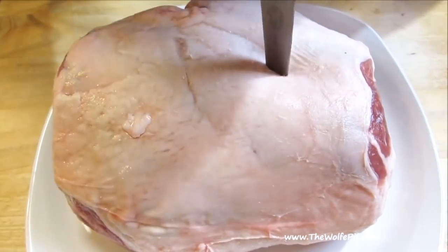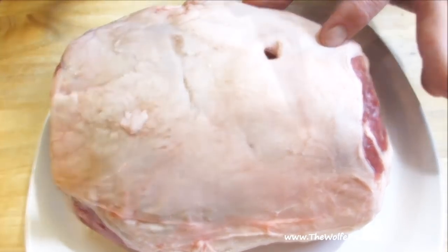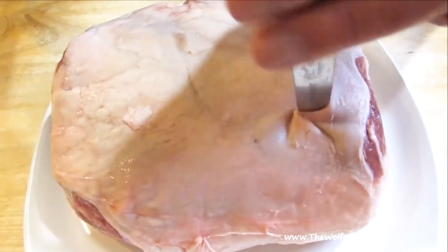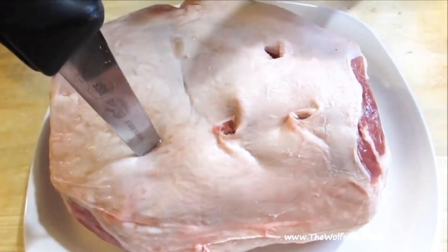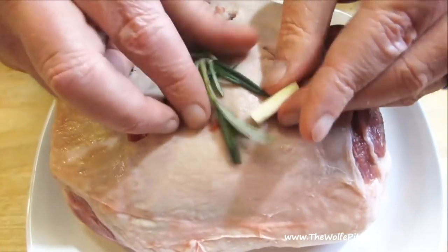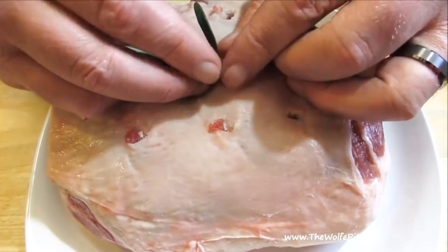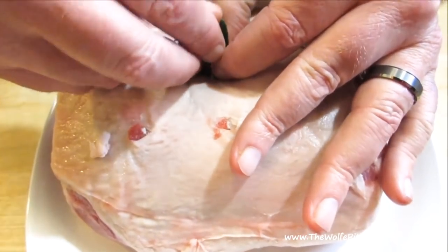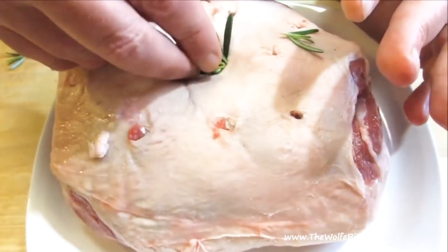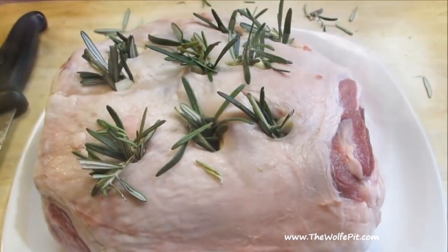Here I have a four-pound bone-in leg of lamb that I'm going to cut holes in throughout to stuff the garlic and rosemary in. Simply stuff each hole with fresh rosemary and fresh garlic cloves.